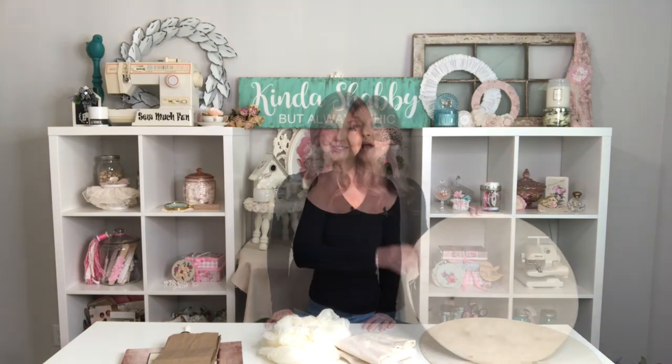Hello my sweet friends and welcome to Kinda Shabby. My name is Becky and I am so glad you stopped by. Today I have some fun Halloween DIY inspiration to share with you. We're going to be using wood, fabric, and paper to create these whimsical projects and I'm also going to be styling them all on my mantle. There is lots of crafty goodness in store so let's get these projects started.